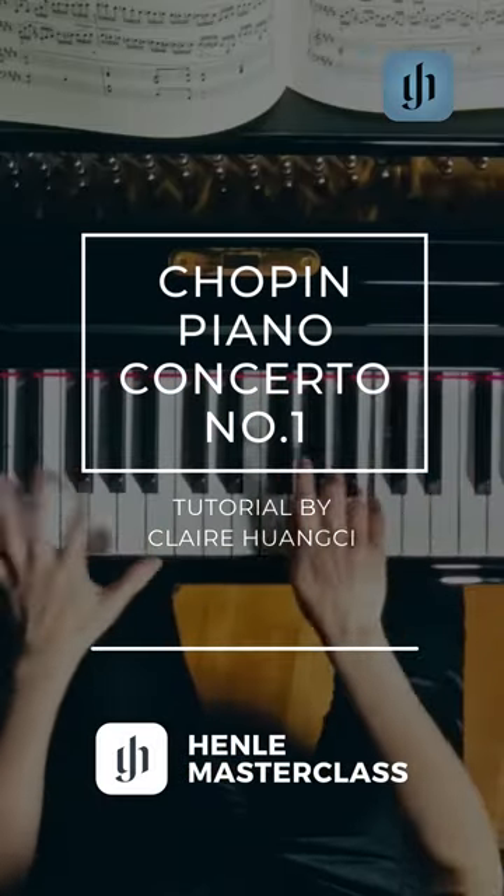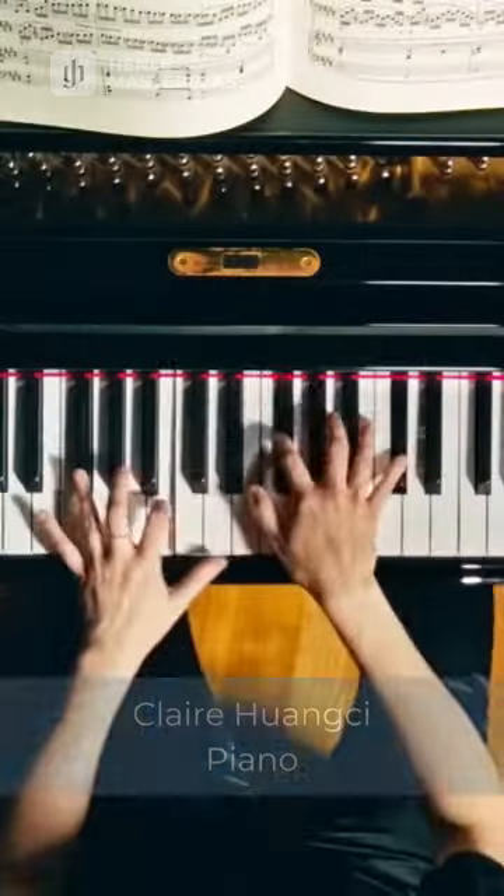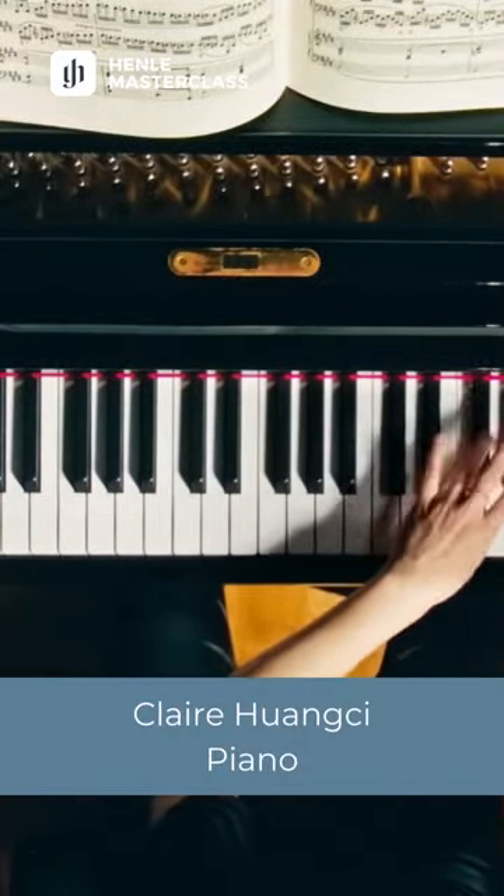It's my pleasure to be speaking with you today about the Chopin Concerto No. 1. It's a favorite not only for me, but of pianists and students everywhere. And it's a welcome addition in any concert hall and in many international piano competitions.